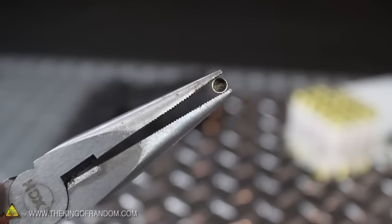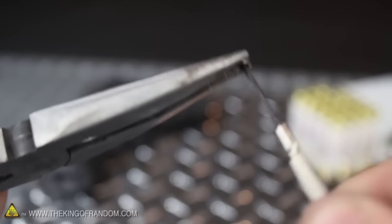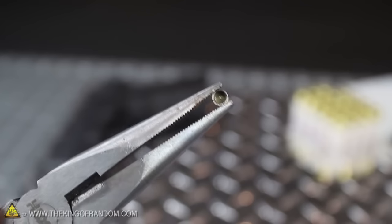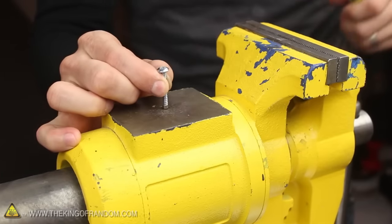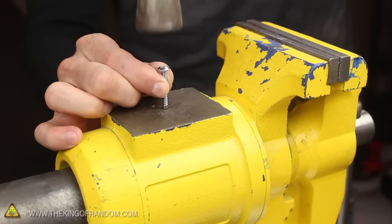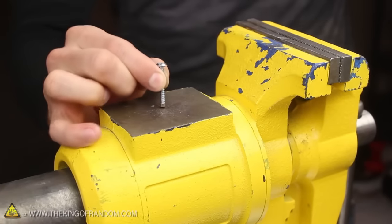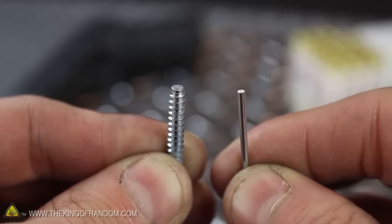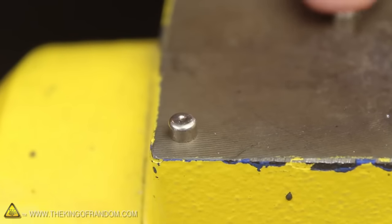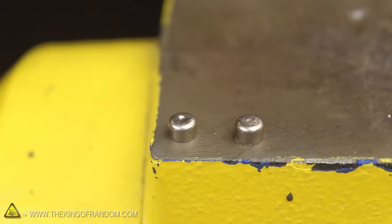Now to get our primer ready for reloading, we'll first need to scrape the old primer powder out of the cup, then find a hard metal surface we can use to flatten the dent out. Press the flat tip of the bolt firmly to the bottom of the primer cup and give it 5 to 6 good whacks with a hammer. That should be about all it takes. If not, try using sandpaper or a metal file to flatten the tip a bit more and try again.